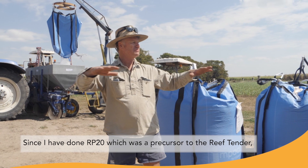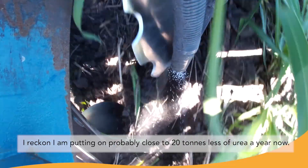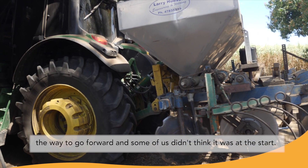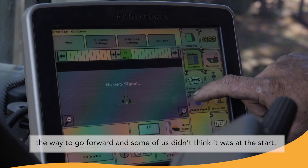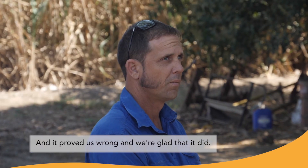Since I've done RP20, which was a precursor to the reef tender, I reckon I'm putting on probably close to 20 tons less of urea a year now. It works on all ground — the six easy steps is definitely a way to go forward, and some of us didn't think it was at the start, but it proved us wrong and we're glad that it did.